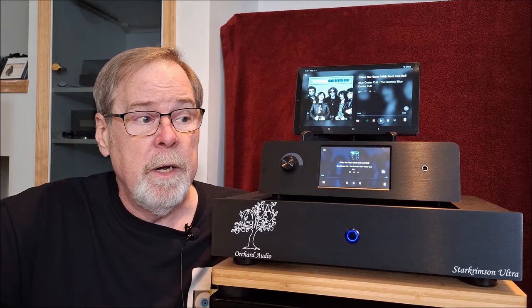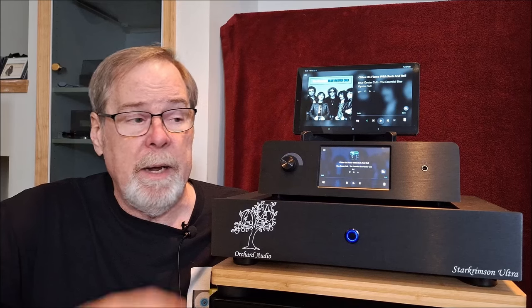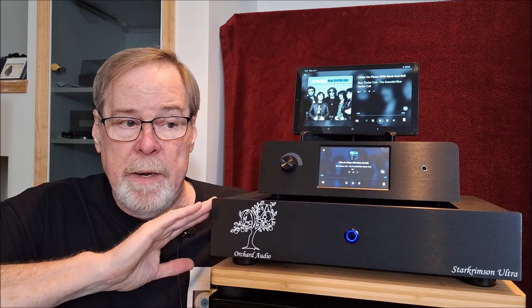I did another review of a different product with the same chipset in it and it blew me away. And no different here - though little different because this is truly balanced in and out. And Leo really has taken his time in the design of this.